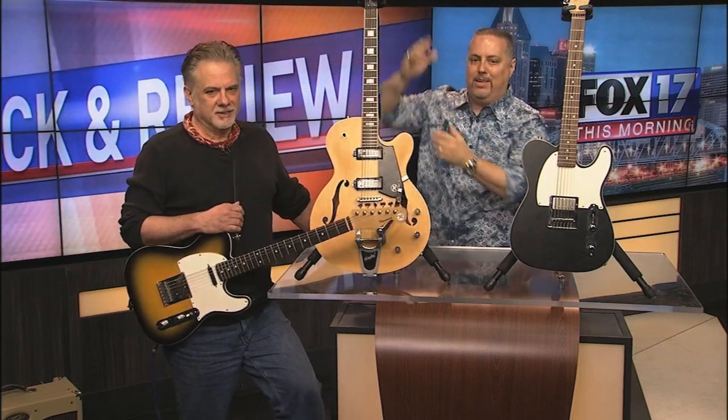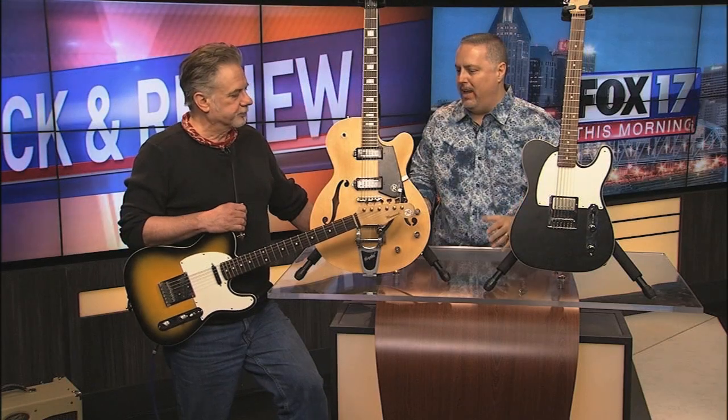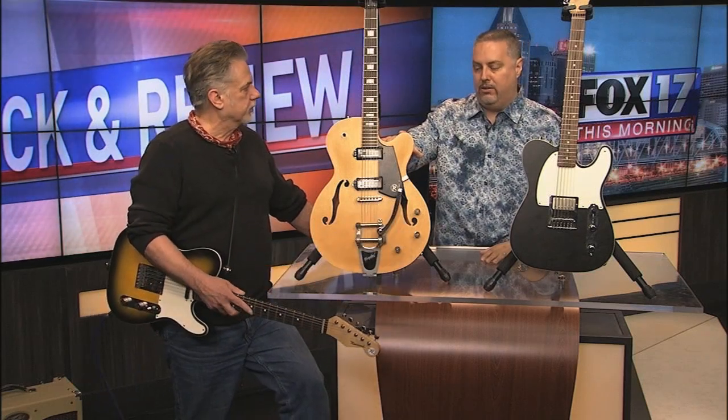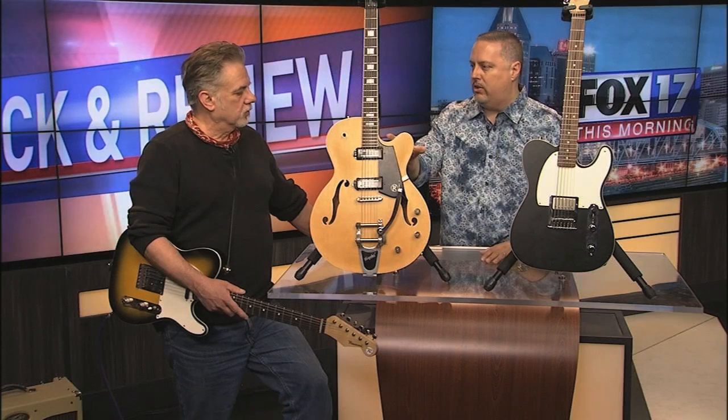Pete has signature model guitars with his name on the headstock. He's been working with Reverend for a while and doing some great work. We were actually talking about this f-hole model, the Pete Anderson model, and some of the unique changes he's made to this guitar.